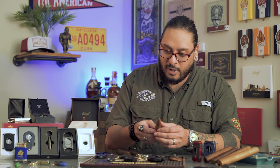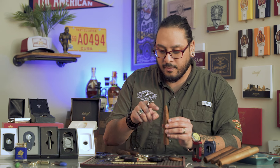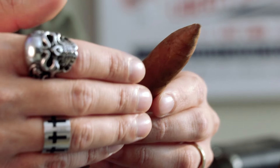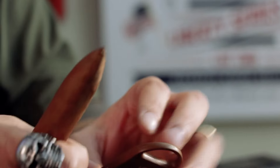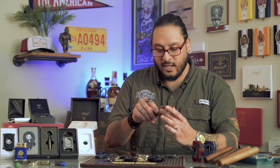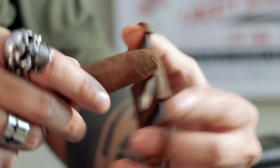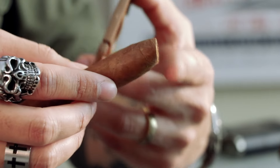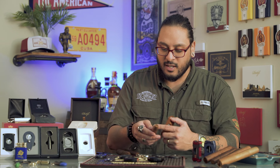When it comes to torpedo-shaped cigars, things get a little interesting. You can go straight horizontally across that curved portion, or you can take your straight cutter and cut it at an angle — about a 30-degree angle — which usually helps to open up the draw a little bit more. Depress the sides with a nice swift motion and you've got a nice open cut. What's great about torpedoes is you can go light first and then go further down if you feel like you need to open up the draw. Just take a few puffs and test it.